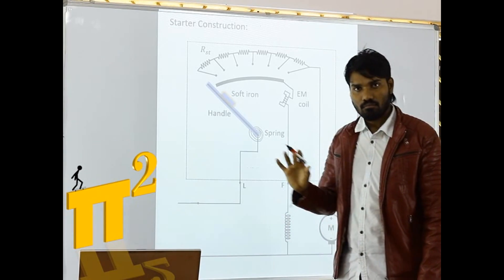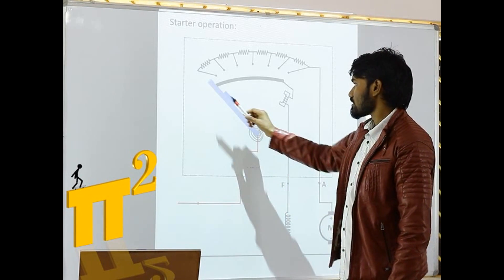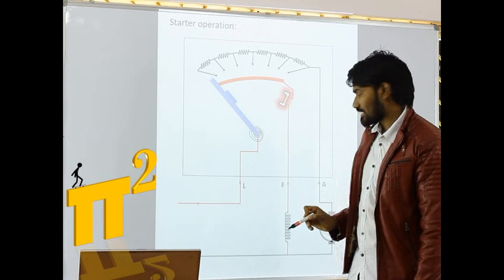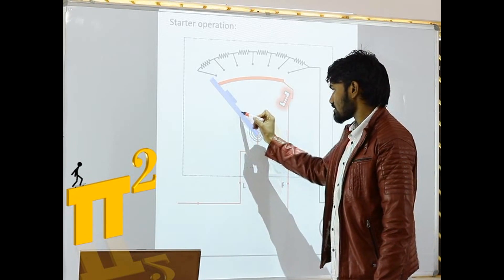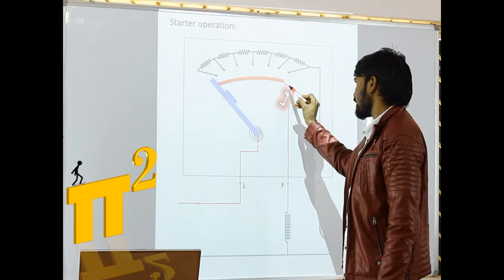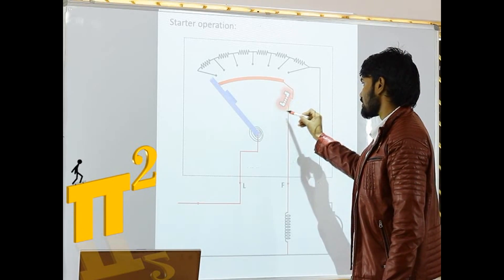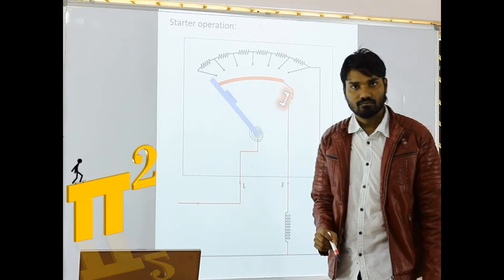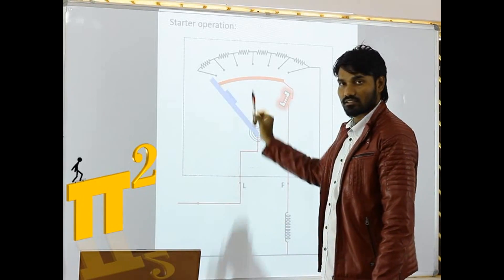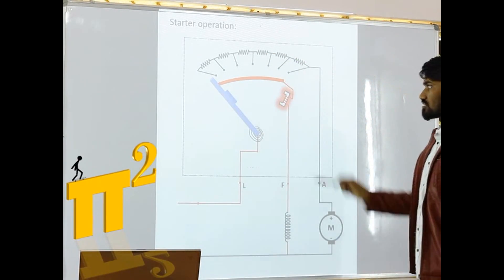So these are the main parts of a starter. Let's look at the operation. We will move the handle. As I said, this line connection is present beneath the handle. When it is in contact, current is now flowing through this way. As current is flowing through this coil, it got energized, so there is some flux around it. Current is going through the field winding. At this position of the starter, the field winding is carrying current, but no current is flowing through the armature because there is no contact yet.